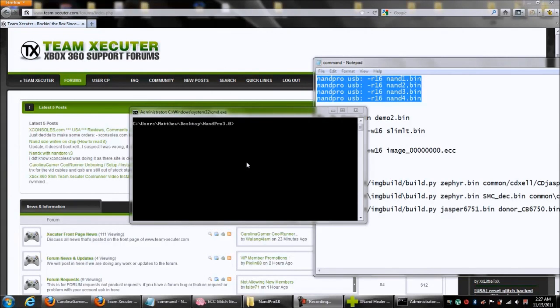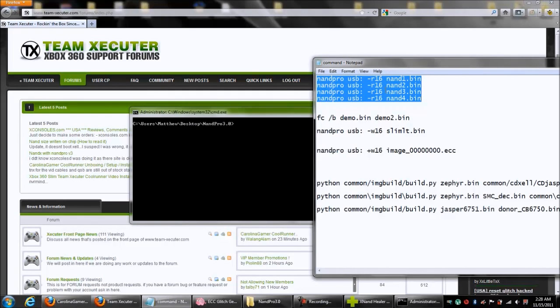Okay, we're on the computer now. We have the NandX connected to the computer, the console connected to the NandX with the quick solder board, and the console plugged into the wall for power — but it's not turned on. You just have to make sure it's plugged in so that the NandX can see the NAND and read and write it. What we're going to do is get some NAND reads, compare the NANDs, create an ECC glitch file, and then write that to the console. It's a very simple process.